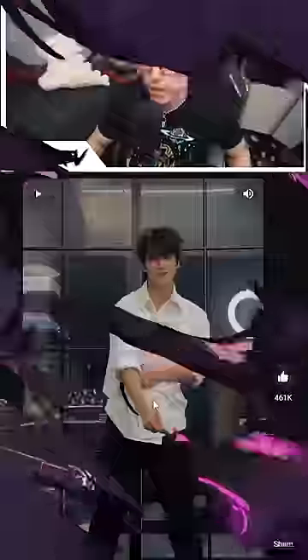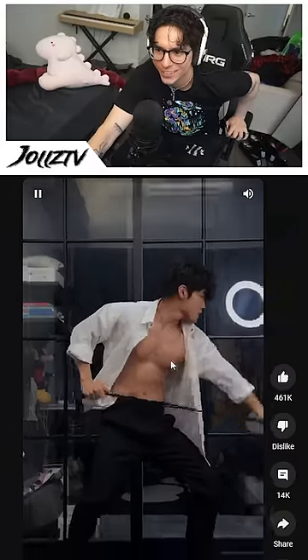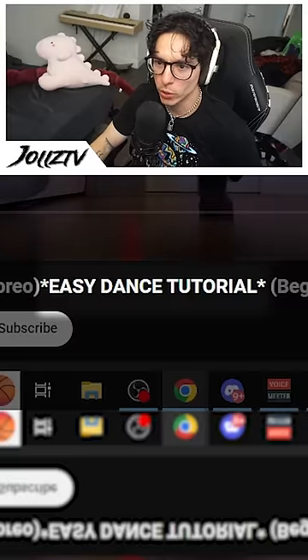You guys want me to do this TikTok dance, but like how do I... give me another example of this dance — easy dance tutorial, beginner friendly.